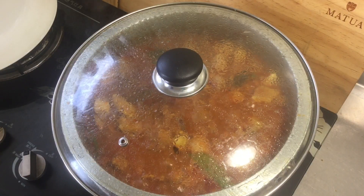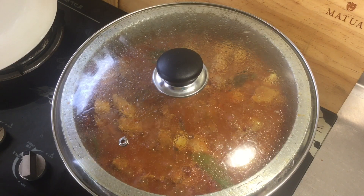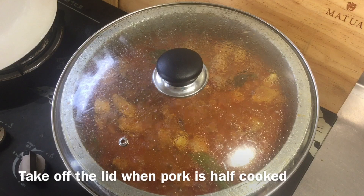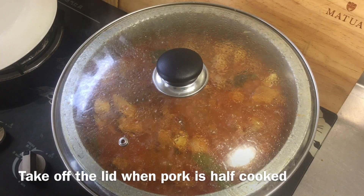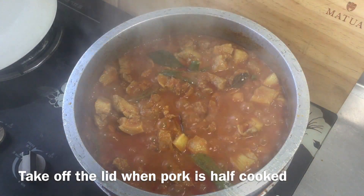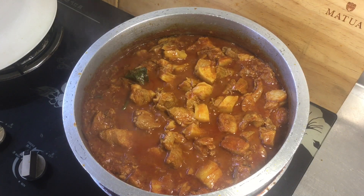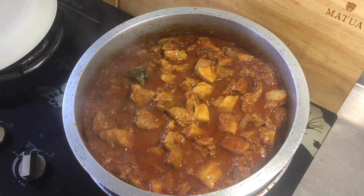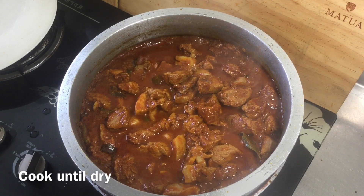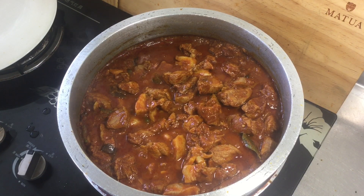Now we are going to have three of them, because I am making a lot of them. Let's add the taste of the garlic and seal the movie.